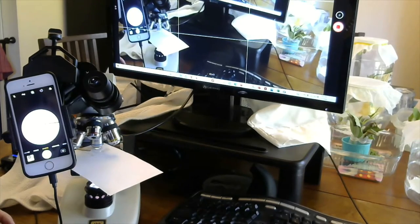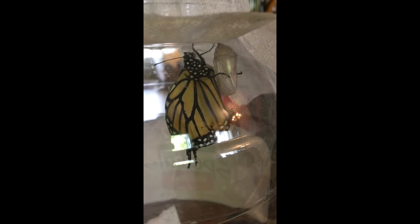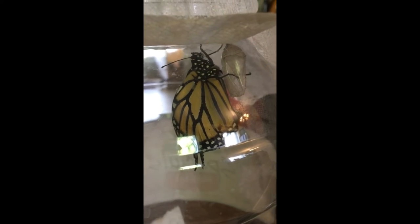I'm declaring this Monarch free of OE, at least as far as I can establish — and that is Marvie. Having done a successful OE test and finding none, I'm looking at the other butterfly here, the one that was kind of floundering around, not looking so good, on the bottom of the jar on the paper towel.